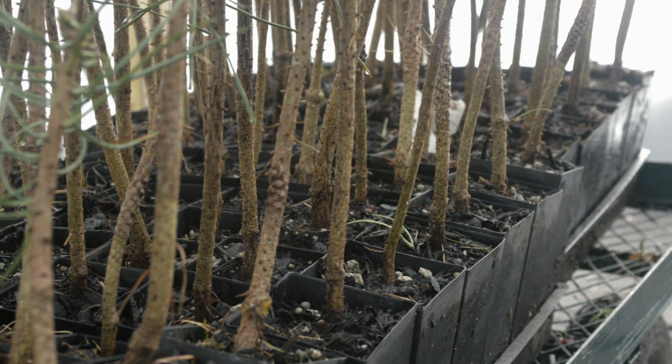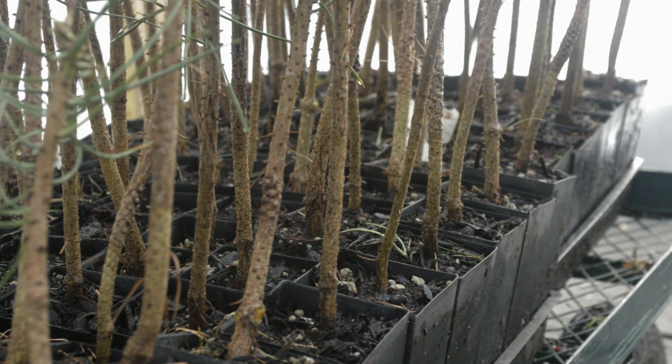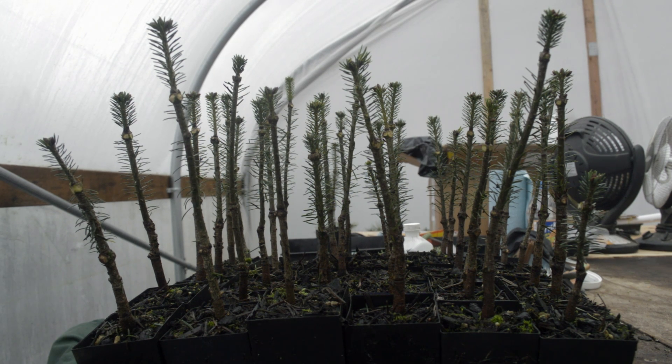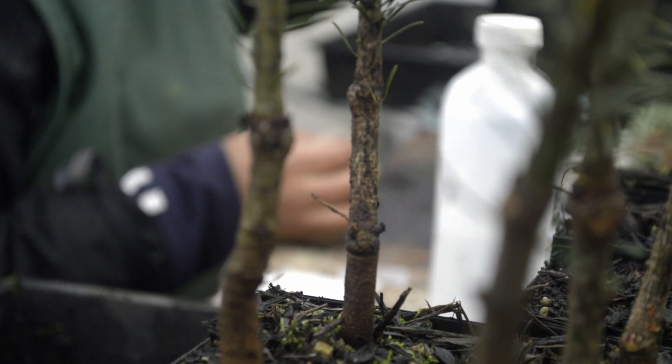The root stalks or understalks are prepared for grafting by cleaning all of the side branches and making a bare trunk for the graft incision. Once the grafter is ready,